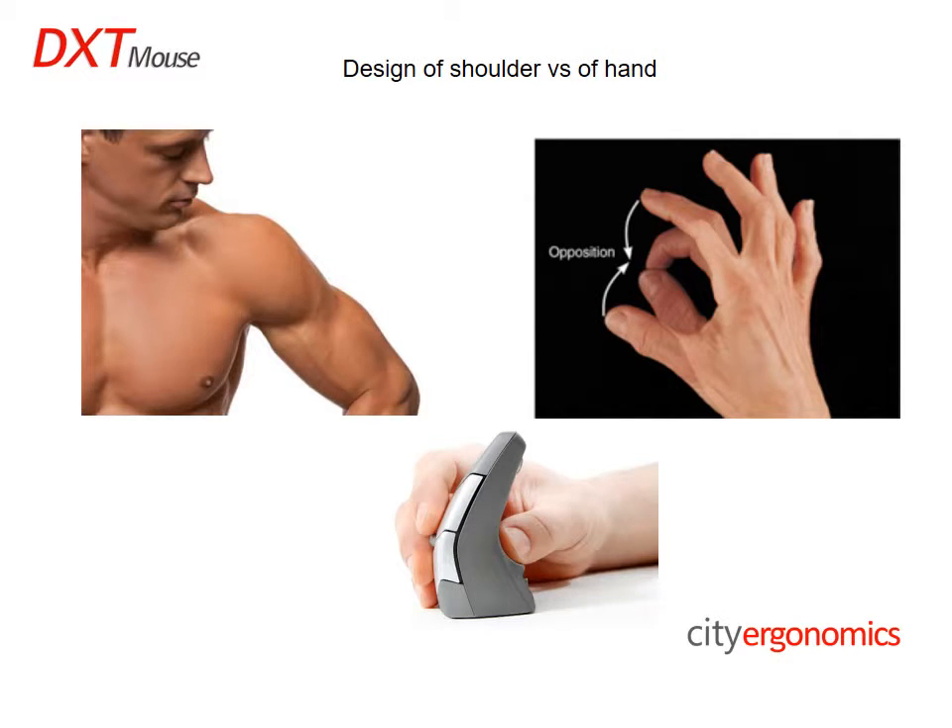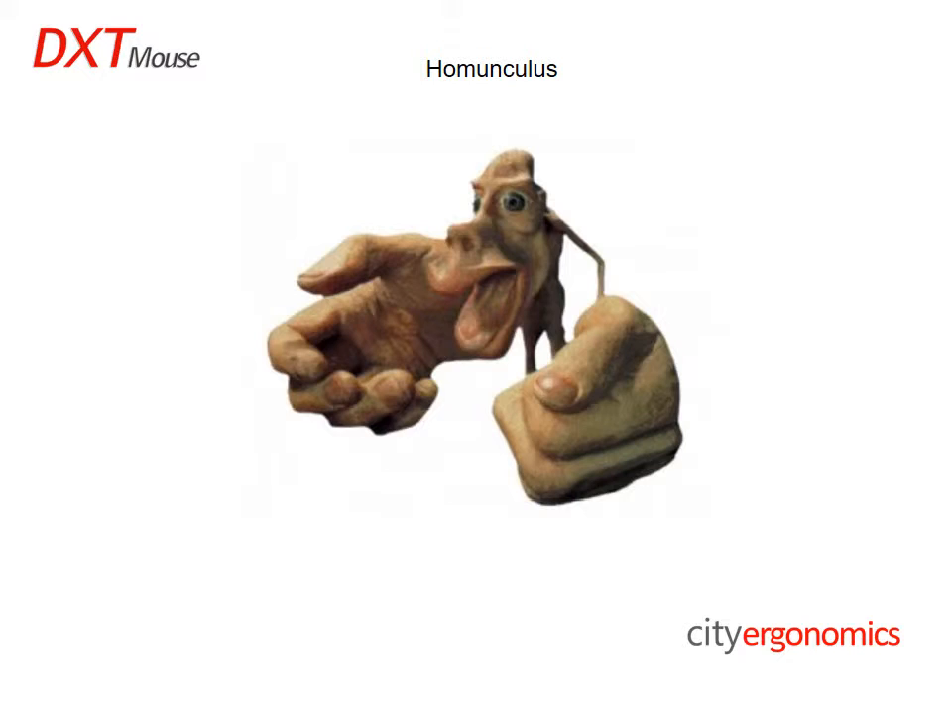To achieve accuracy, the forefinger and thumb need to be in opposition, which is allowed by the DXT's design. You can see from this picture the division of the motor cortex in the brain. The motor cortex is responsible for movement — the larger the body part on the picture, the more dexterity and accuracy it has.